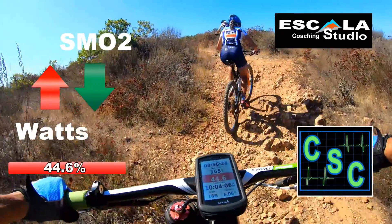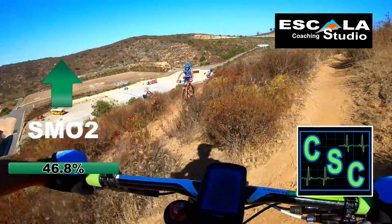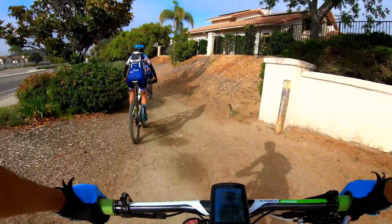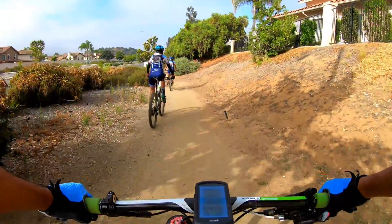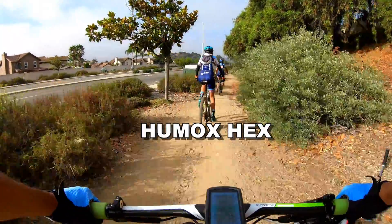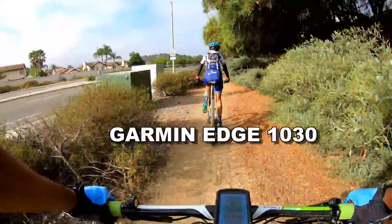Welcome to CSE. In this video, Alex will be showing how muscle oxygen saturation, or SMO2, behaves while riding his mountain bike on the climbs. For this video, we used a Humon Hex SMO2 sensor and a Garmin Edge to record the data.